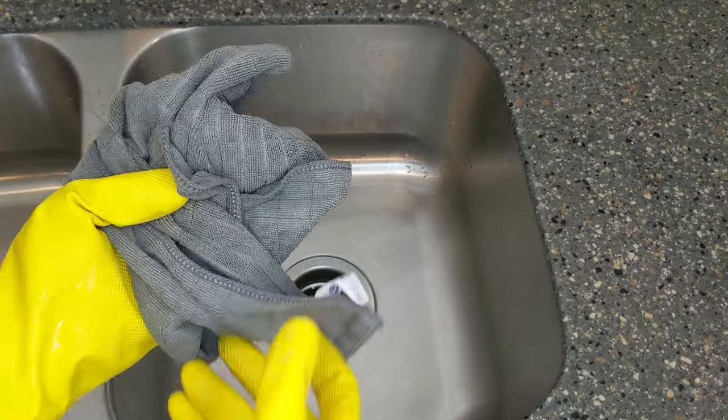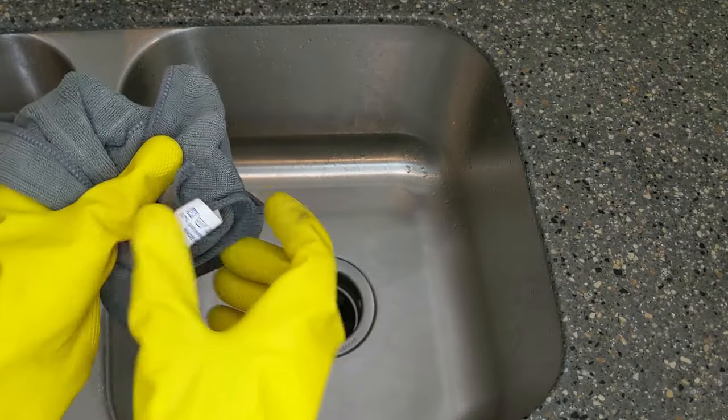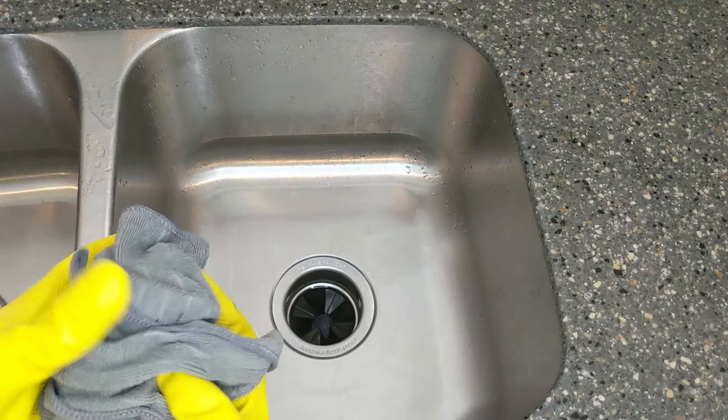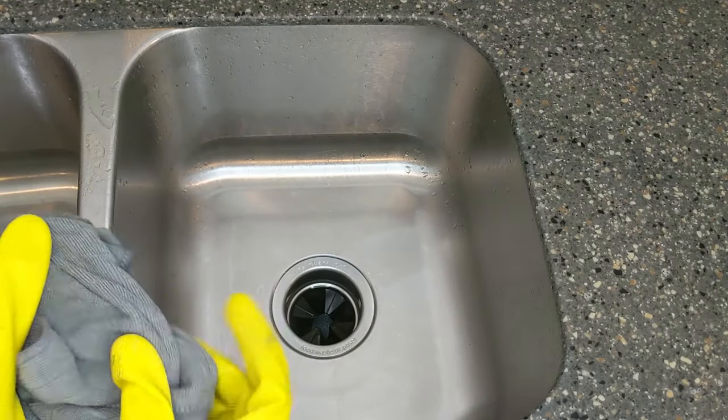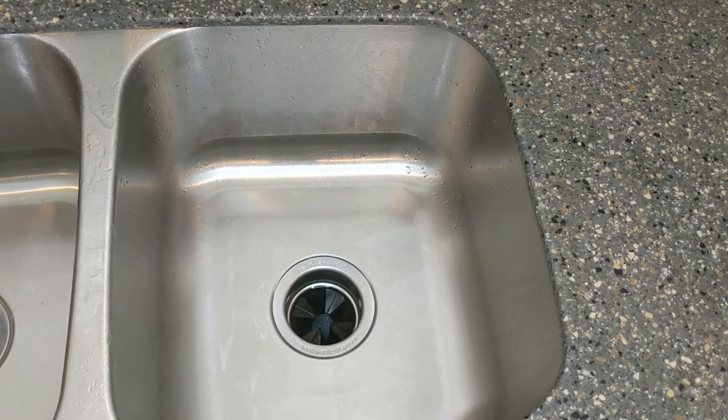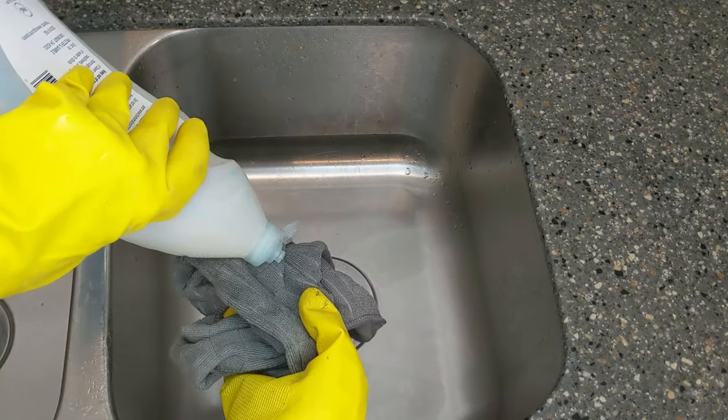I really love this kind — it's called Mr. Siga. I'll put a link to it in the video description, but they're awesome. They're soft, they never get crusty and hard. And I'm just going to clean that out.